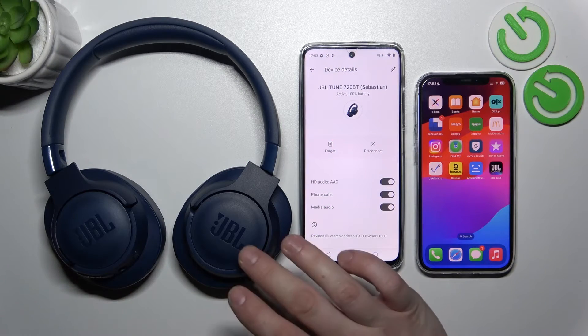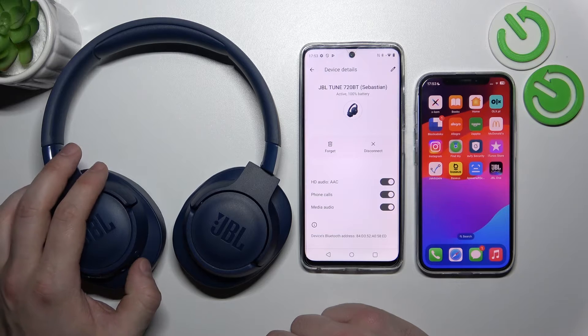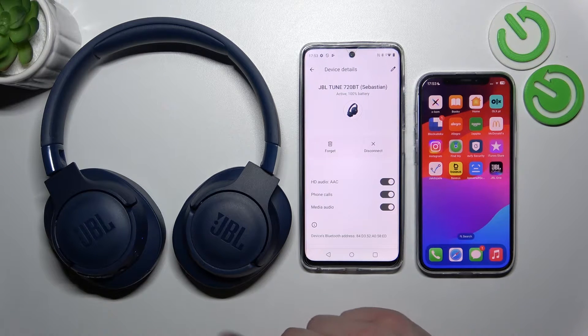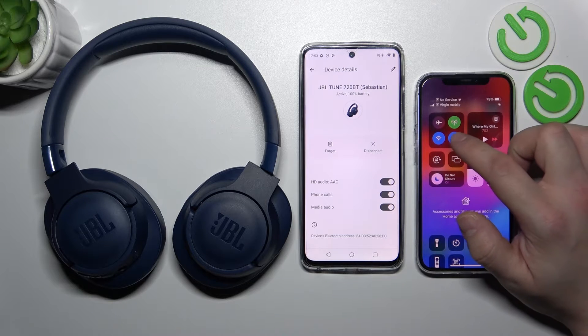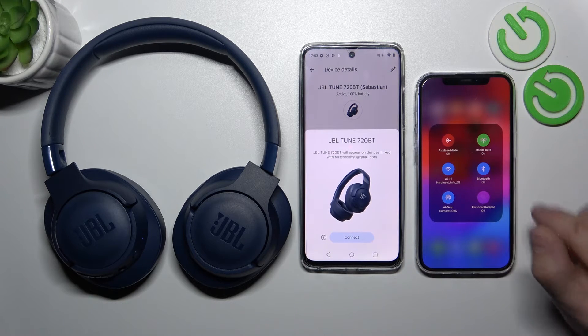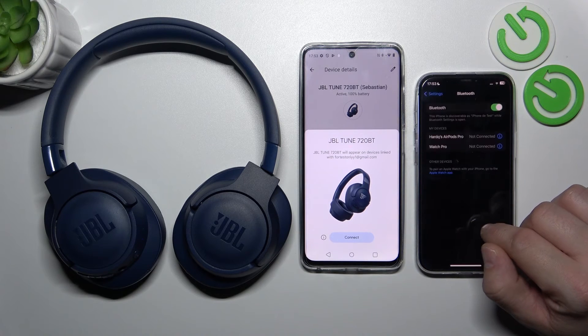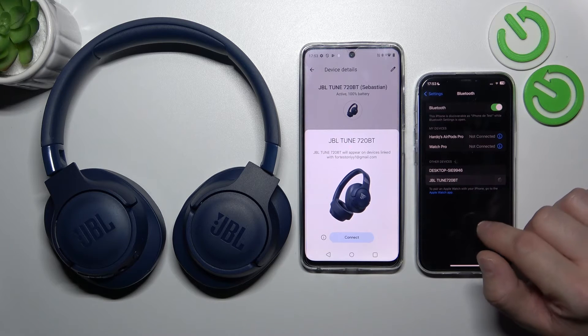Firstly make sure that your device is turned on and connected to the first device. Now press the power button twice quickly. Now your headphones are in multipoint connection mode. Go to Bluetooth settings on your second smartphone and select them from the list.